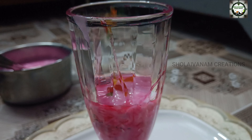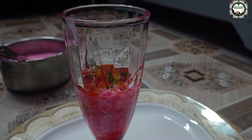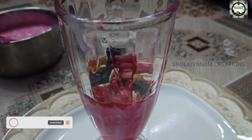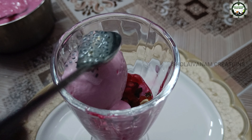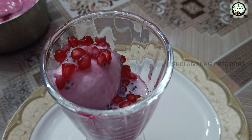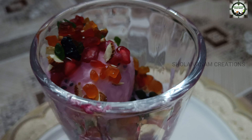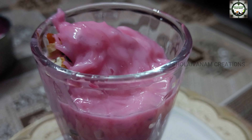Add some syrup, 2 spoons of subja. Mix the whole mix. Put the fruit in the bowl. I will add some fruits and some nuts. I will add some ice cream.